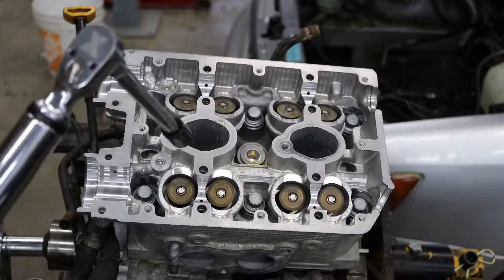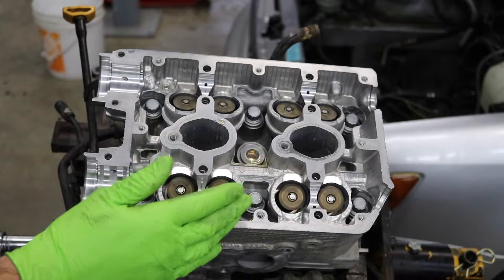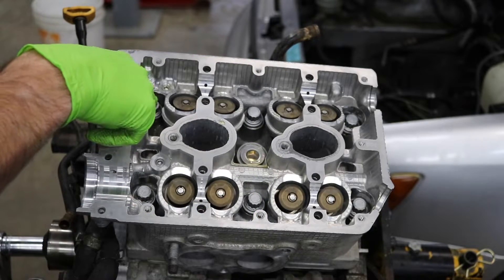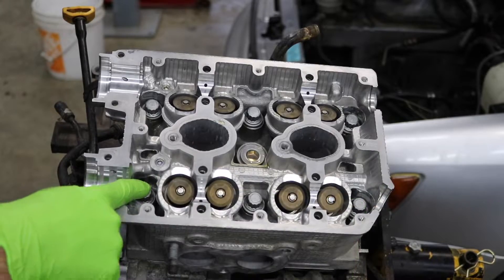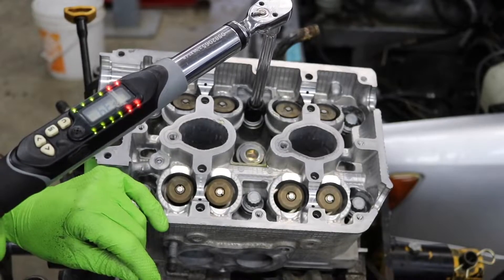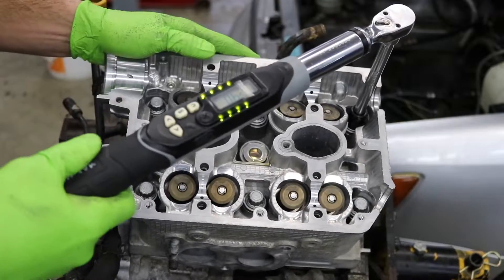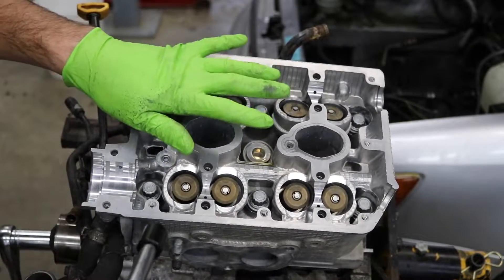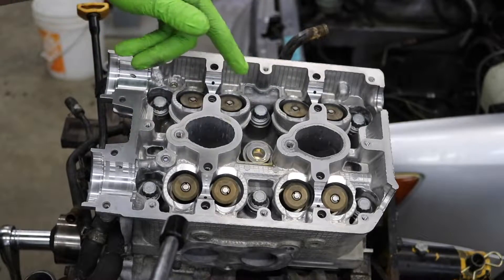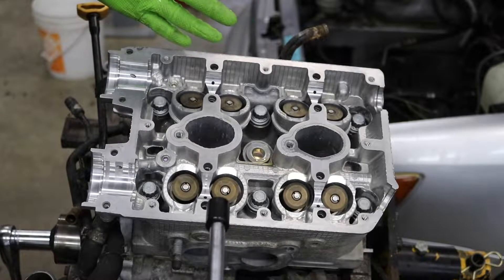Now that we got them all snugged up we are going to get the heads torqued. The first step in this torquing procedure is 22 foot-pounds, starting with the top bolt, then the bottom middle bolt, then top left, bottom right, bottom left, then top right. As you can see I got my torque wrench set at 22 foot-pounds. It says if you hear any creaking or the bolt kind of binds up when it's going in, you're supposed to restart from the beginning, oil the threads more, and keep going. I got a little bit of creaking out of this top left one but we'll see what happens on the next step.